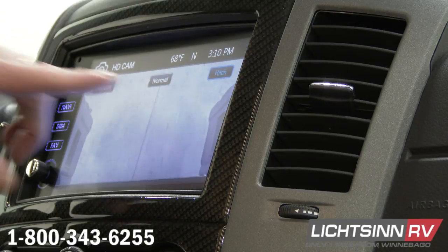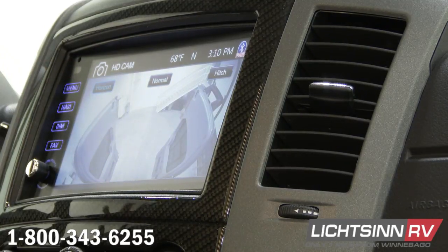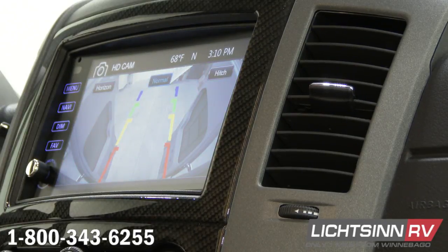Normal is the view that has the distance lines on there that tell you how close you're getting to something. Horizon gives you more of a fish-eye view, kind of a bubble view — it gives you a look back a lot further. A lot of times traveling, this is nice because you can see what's going on behind you. And anytime you put this coach in reverse, your normal option is going to come on automatically.